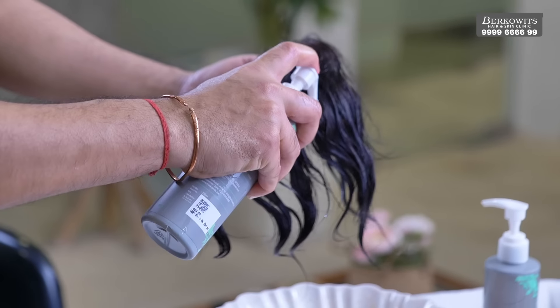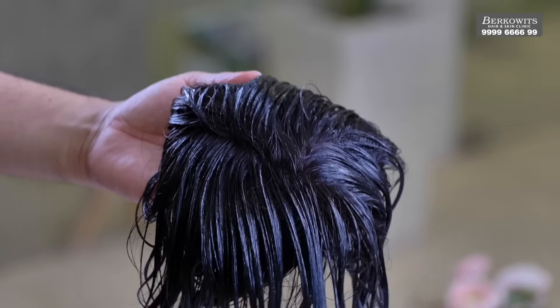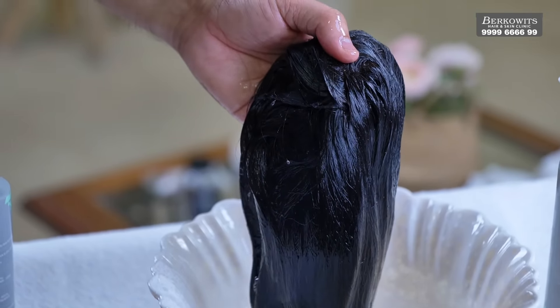Once you have shampooed your hair, the next step is to apply conditioner to untangle any hair. Take some conditioner in your palms and apply it on the hair patch. Use a wide tooth comb to spread it evenly and wait for at least one to two minutes while keeping the patch upside down so no conditioner comes on the base of the hair patch. Wash the conditioner out and your hair patch is now ready for application.